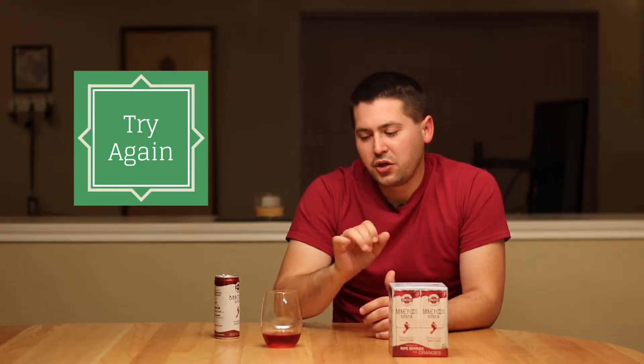What am I going to give you? I'm going to give you a 'try again.' You're not bad.